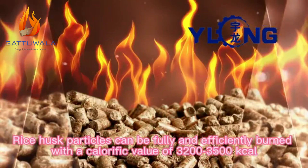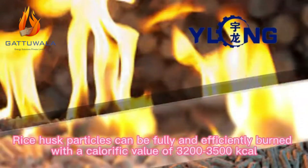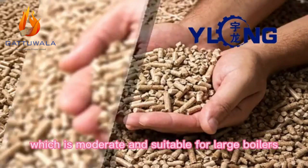Rice husk particles can be fully and efficiently burned with a calorific value of 3,200 to 3,500 kilocalories, which is moderate and suitable for large boilers.